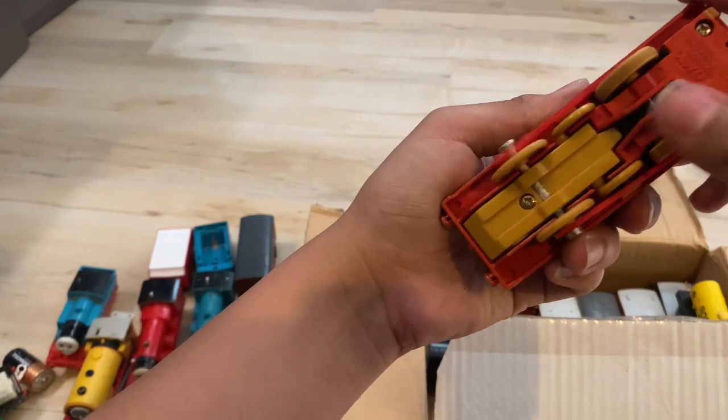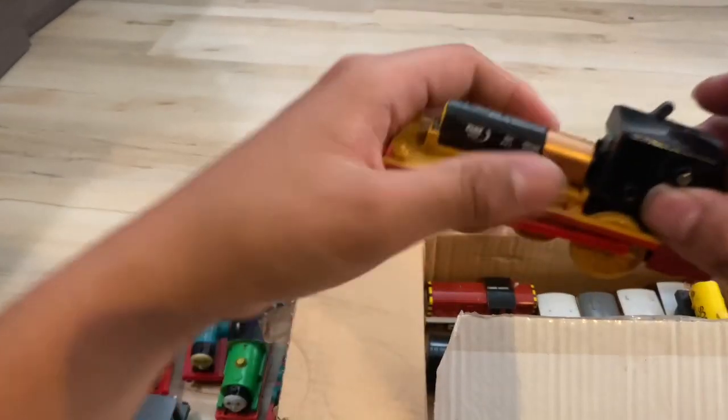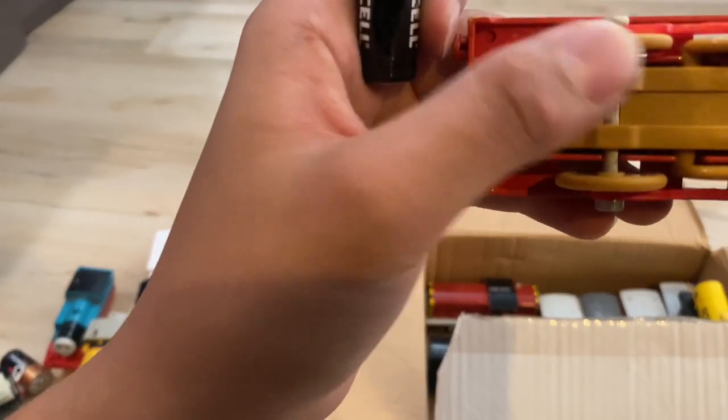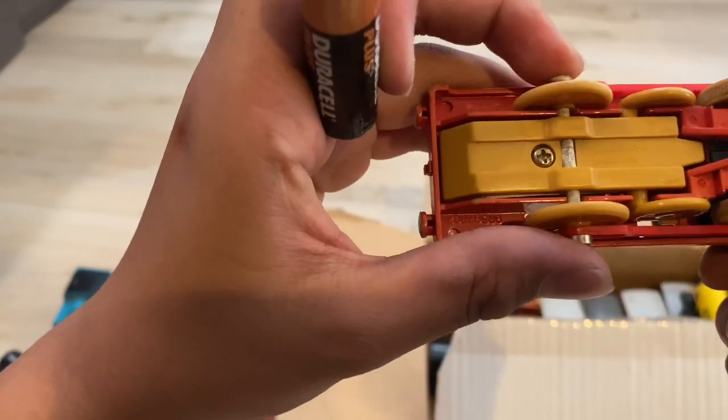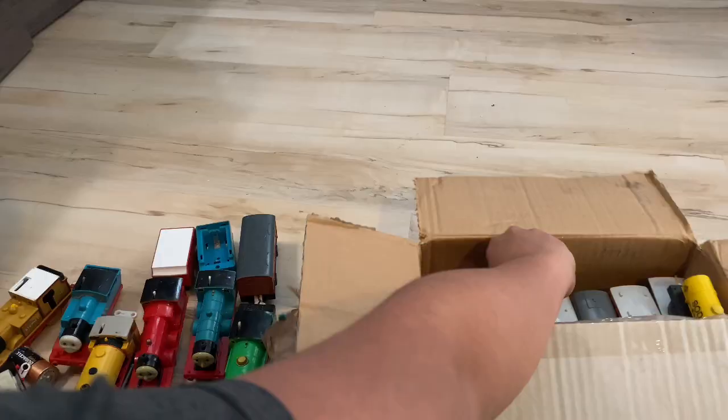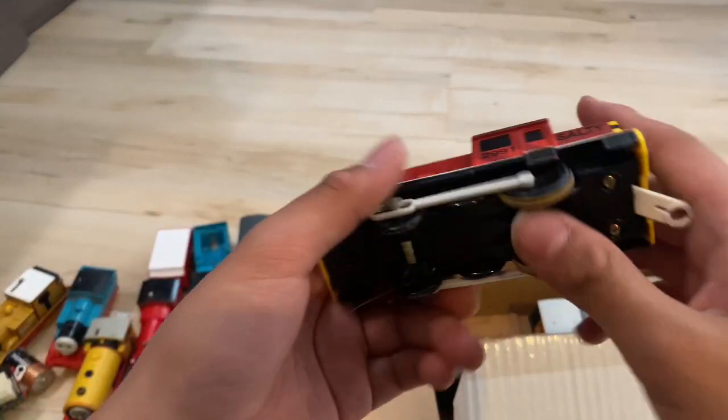Stepney here. The gear doesn't sound really good. There's a battery in here already and terminals — definitely gonna have to clean this out. This wheel is in another place. I don't like it, it's corroded. Stepney — I have like three of these now.